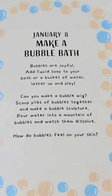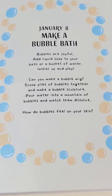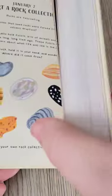Pour water into a mountain of bubbles and watch them dissolve. How do bubbles feel on your skin? Join us every Monday for a new way to celebrate every day.